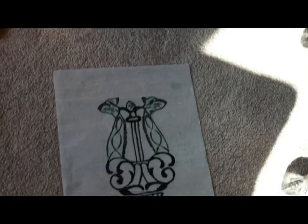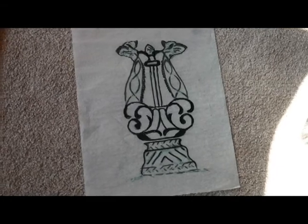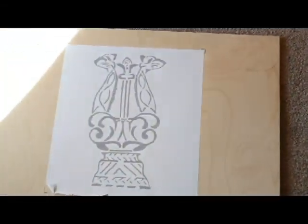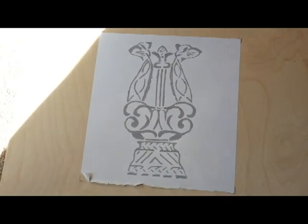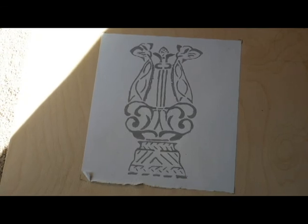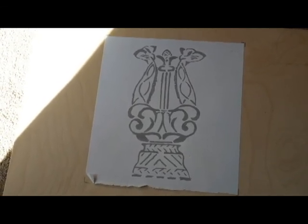So I took a rubbing from them and created a pattern, then I put that pattern into the computer and adjusted it for a scroll saw pattern. Here it is attached to a piece of quarter inch Baltic birch plywood. I'm going to be making a tabletop music stand from this, and this is just the beginning — I have a lot more designs to put on this.